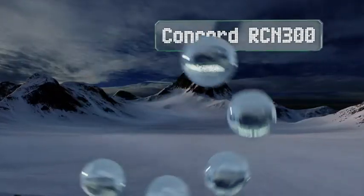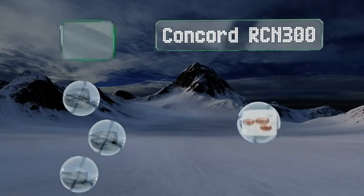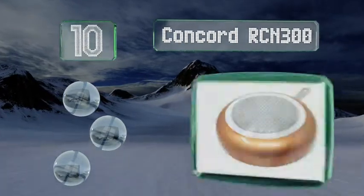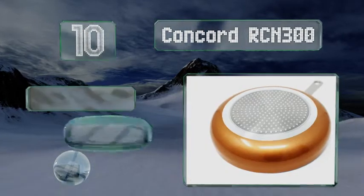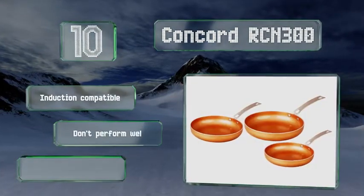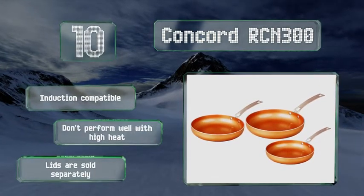Starting off our list at number 10, the three pieces in the Concorde RCN 300 have a thin ceramic-coated copper layer, so you get the benefits of cooking with this metal plus the ease of a non-stick surface. Be aware though, these require you to use soft utensils such as silicone or wood.